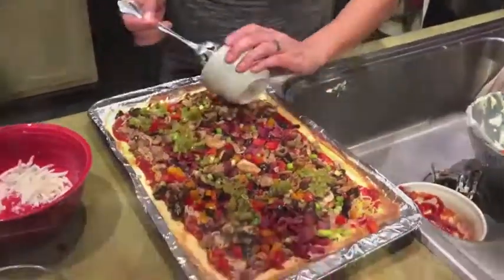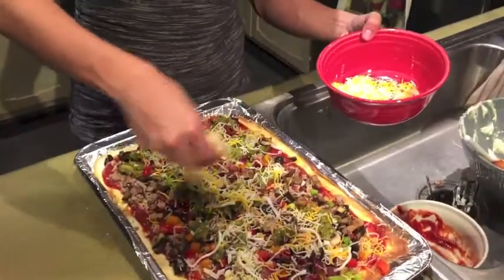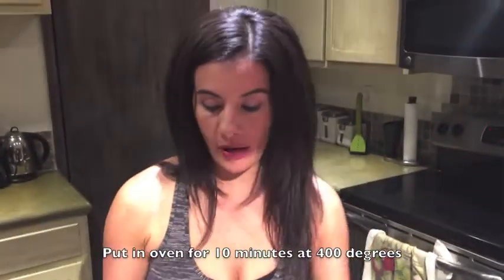Now add the green chili. Remember, you can use any kind of toppings of your choice that you prefer on pizza — tonight we chose these toppings, but anything works. At the end, go ahead and put the cheese on top, again to your preference.